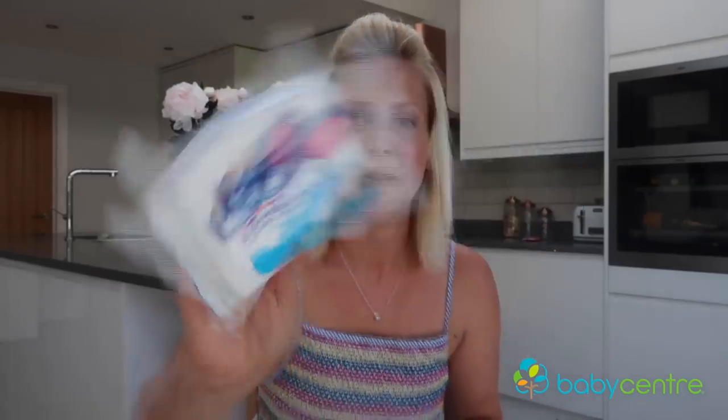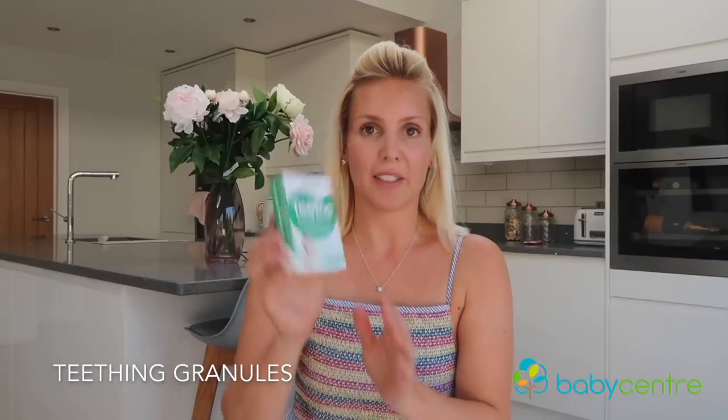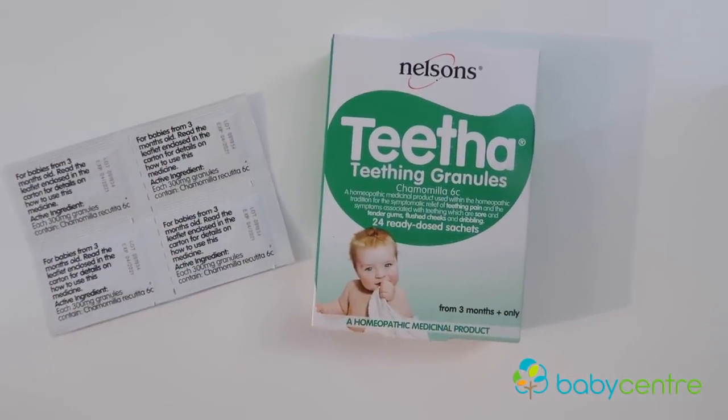Teething gel is my best friend when it comes to teething — it really seems to help relieve pain. We really like this one from Dentinox. Another one we like to try are teething granules — these are the Nelson's ones, but we've also tried the Ashton and Parsons ones in the past as well.